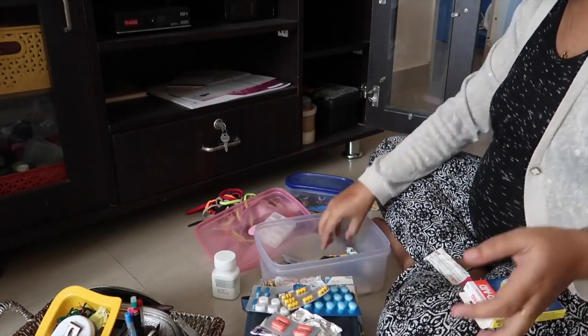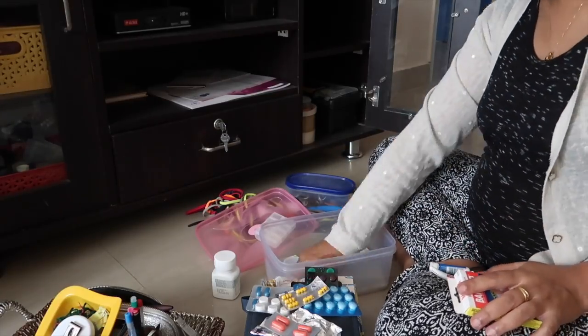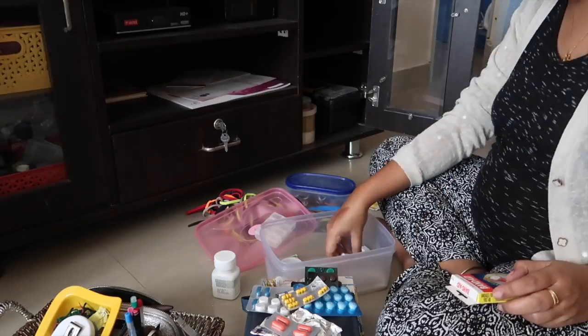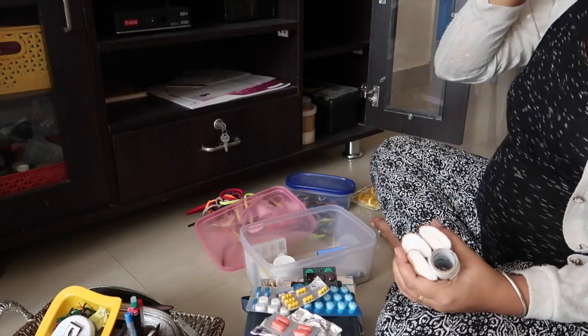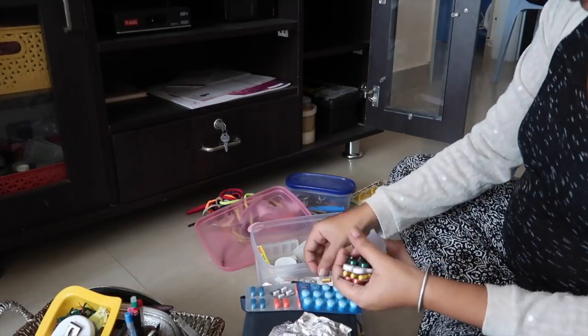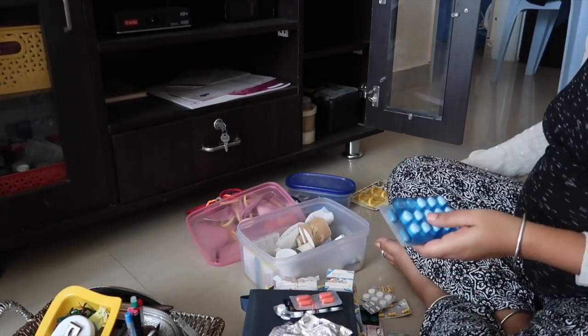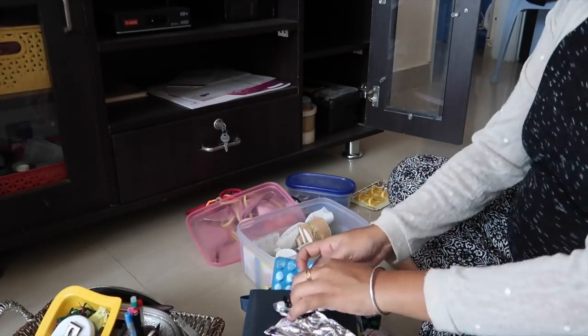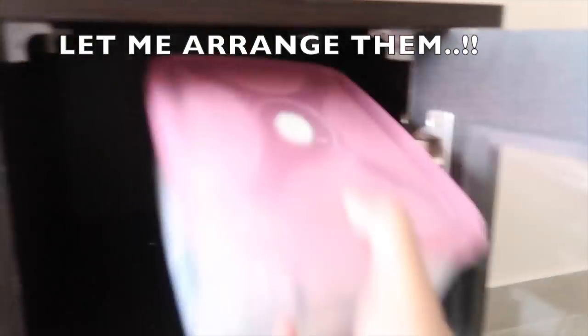We're trying to avoid taking any kind of tablets. Since I'm pregnant I have completely stopped taking normal tablets. Let me go ahead and quickly arrange all the tablets that are required and non-expired ones. I'll arrange them in this particular box — these were all the extras we had. Now I'm going to keep everything back in this cabinet.